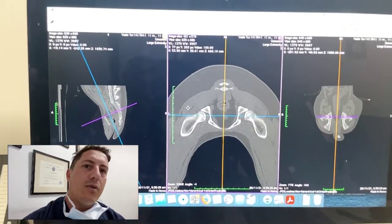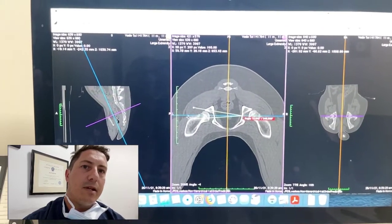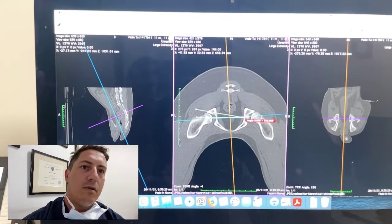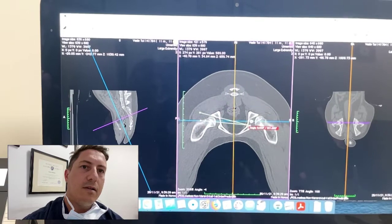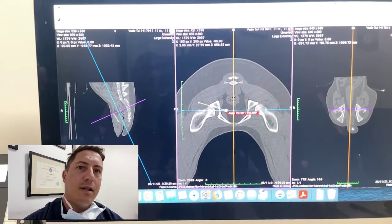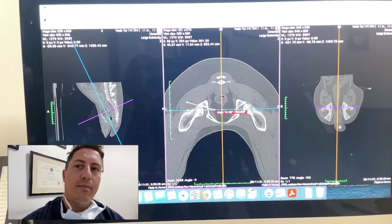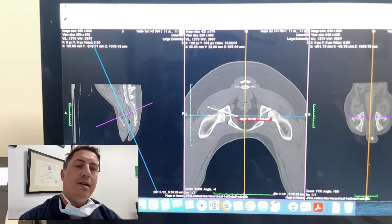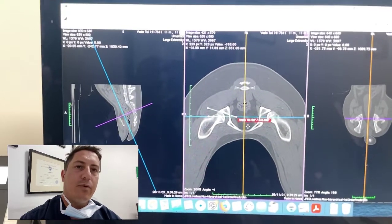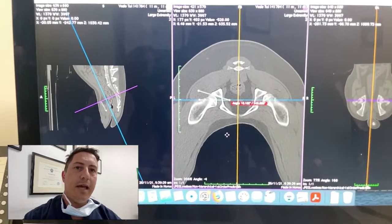We measure the dorsal acetabular rim angle to plan the double pelvic osteotomy. I bring the angle markers in, line them up along the rim, and work out exactly what that dorsal acetabular rim angle is relative to the straight pelvis. The angle we've got here is about 16 degrees, so we are planning to do a DPO on this left hip. The plate I'm going to use will be somewhere between a 20 and 25 degree plate — I'm going to go with a 25-degree plate.